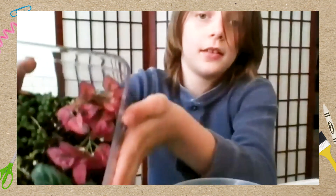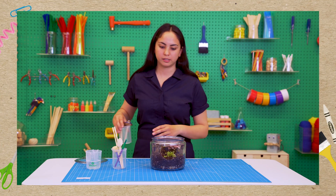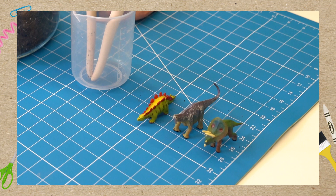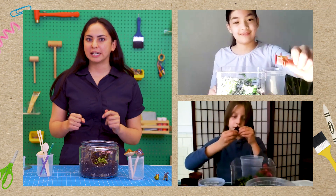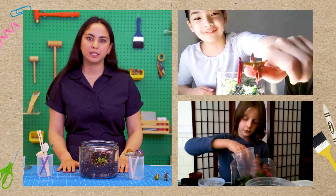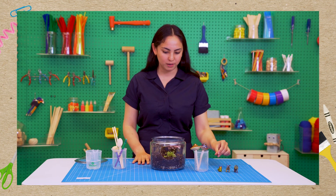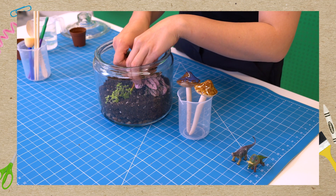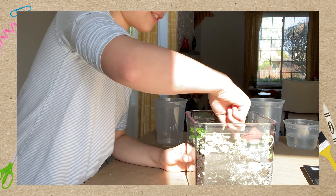Can you show me your terrariums? Those look so good! Are you ready to decorate? Yeah! The decorations we have today are some ceramic mushrooms as well as some mini dinosaurs. This is your terrarium — you can put whatever you want in there. If you have rocks you've been collecting at home, or shells, or other mini toys that won't rot, you can throw those in your terrarium too.